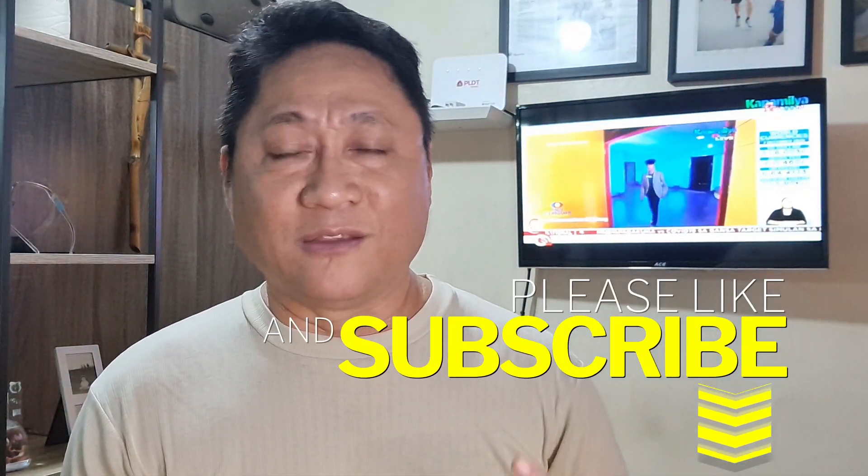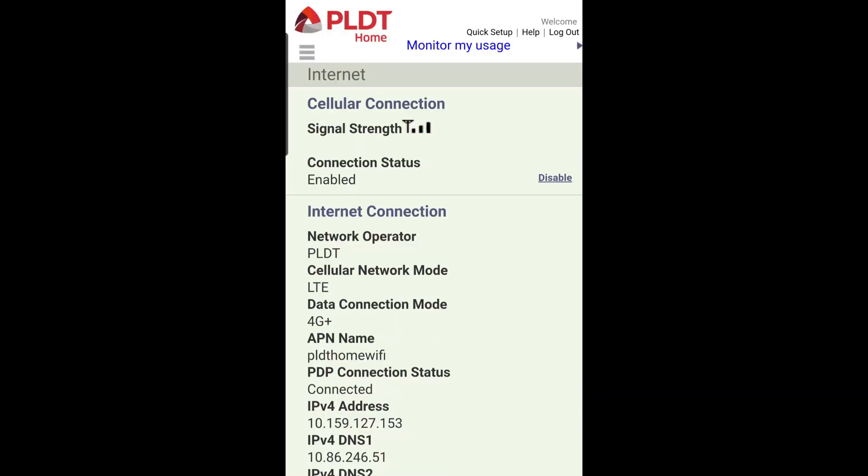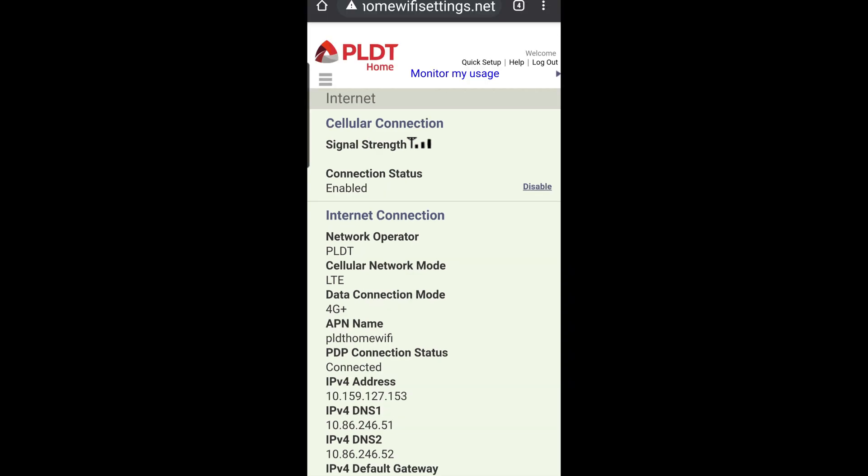The question is, will this antenna work? And how do we know that these antennas will work? There are indications that we can read in our settings about that. The indicators whether or not our modem Wi-Fi is receiving good signal from the cell site are all found in our settings. In the case of the PLDT home Wi-Fi modem, you can find the data at the homewifisettings.net page of PLDT.